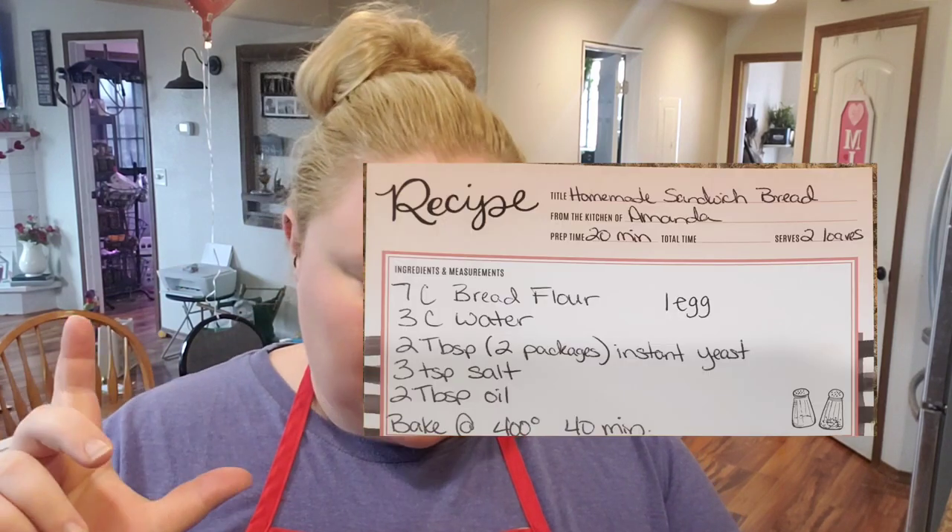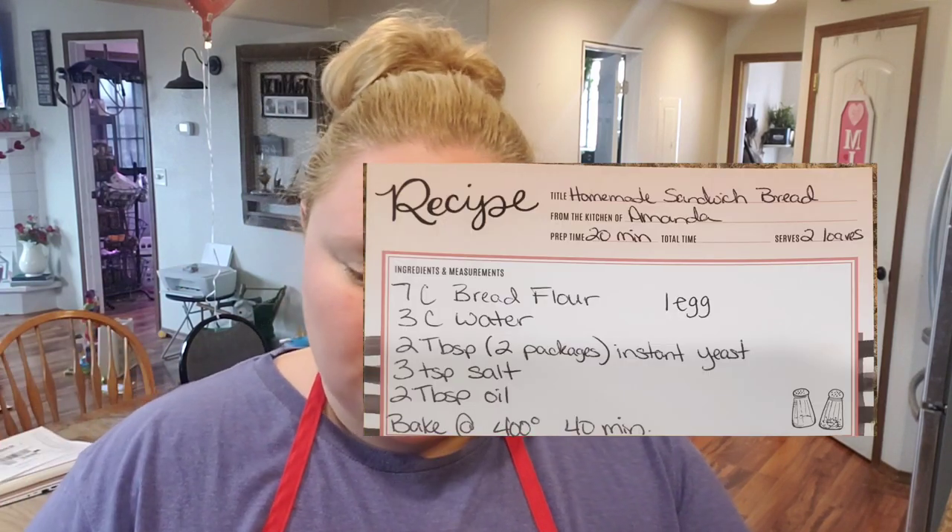Welcome back to the channel. If you're new here, my name is Amanda. I make videos documenting our homesteading journey. Today we are going to be making my favorite homemade sandwich bread. This recipe makes two loaves. I'm going to read off the ingredients — I might throw in a screenshot of the recipe. We need seven cups of bread flour, three cups of water, two tablespoons or two packages of instant yeast.